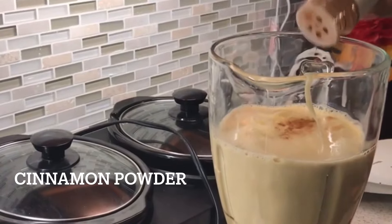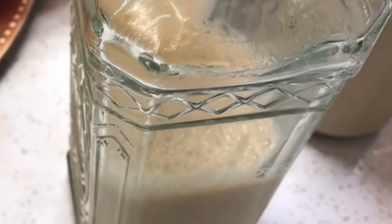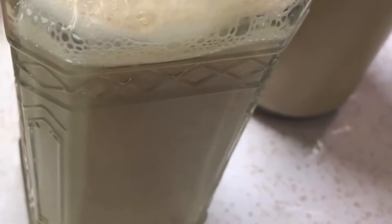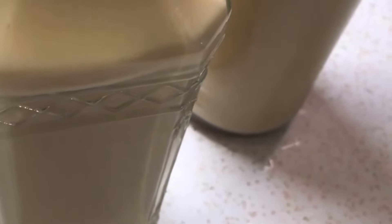Now it's time to blend everything together. After you finish blending, to get the best results, refrigerate the Crema de Vie for at least two hours before you drink it. You can refrigerate this for up to two weeks.